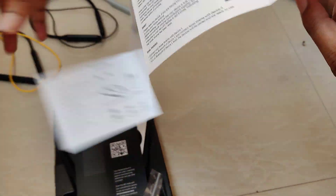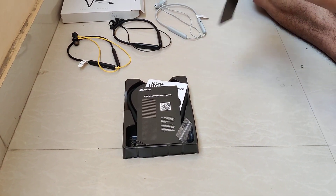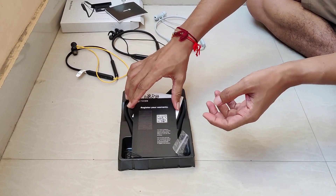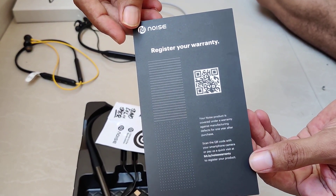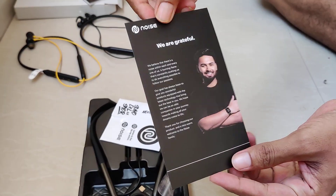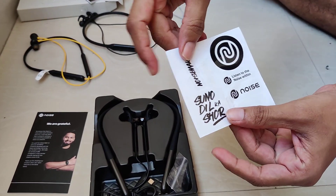The usual settings card. There's also a registration warranty card — you need to scan this to get it registered.